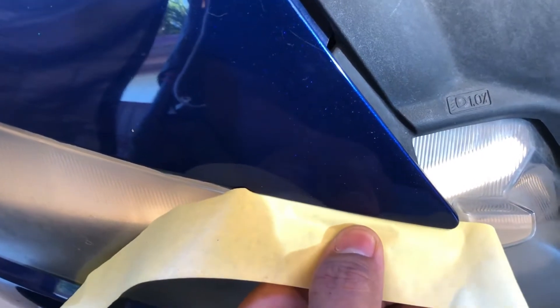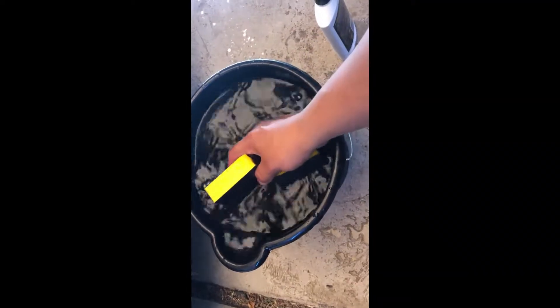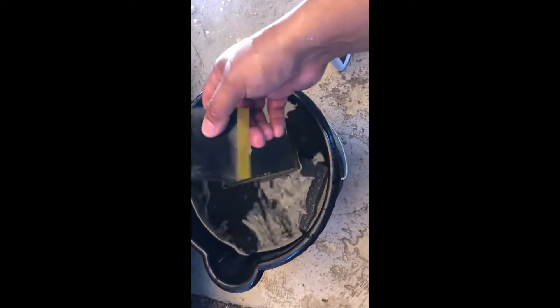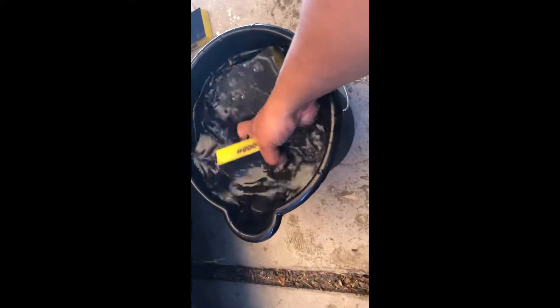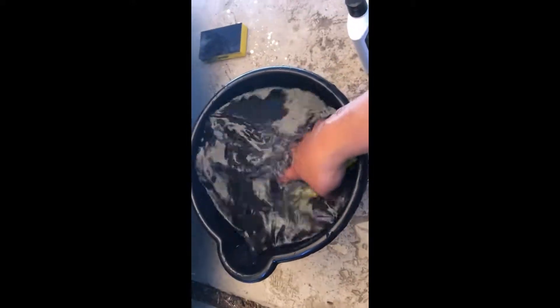Sneak the tape in and then fold it over — that way you get a nice clean tape edge, covering the paint but not the headlight. It's a lot easier with two hands. Now you'll have your water and your pads in the bucket — everything has to be wet. I'll start off with the 1500 grit. I don't see anything on this headlight that needs the scuffing pad, so I'll go straight to 1500 and 2000, then polish.